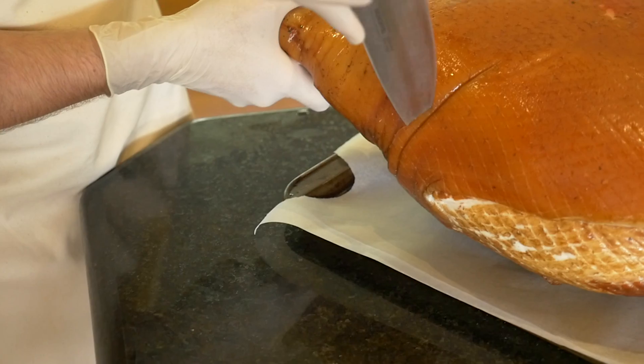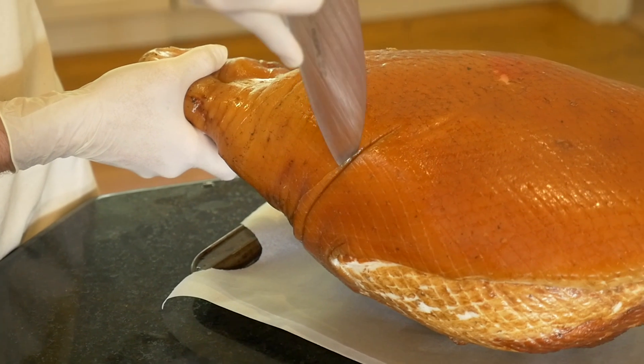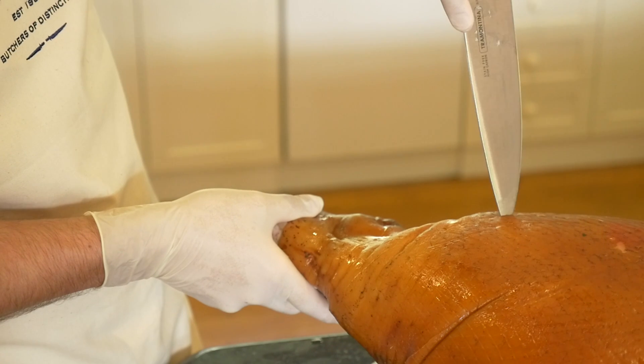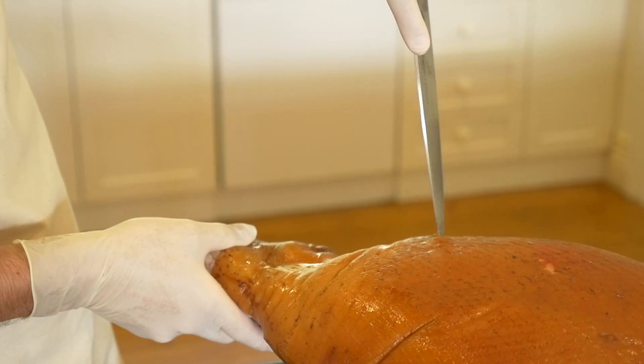Prepare a ham for glazing. Cut zigzags around the hock. Some people cut straight around but I like a more decorative, festive looking ham.